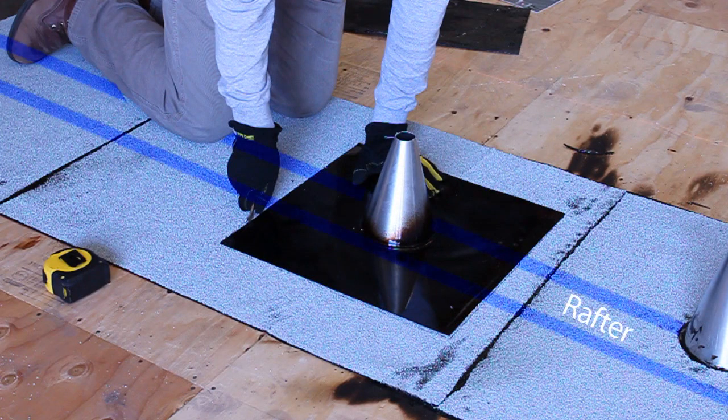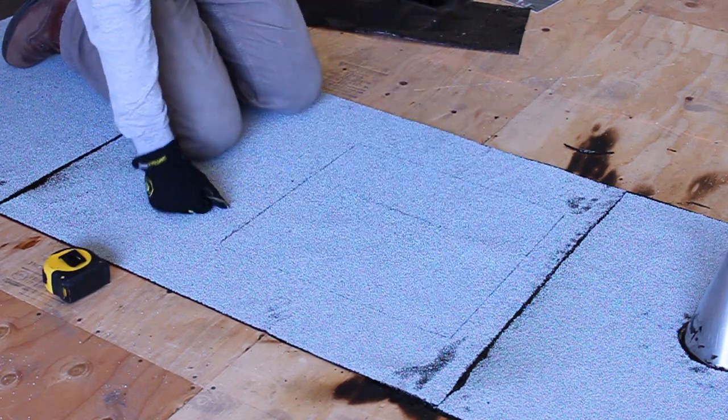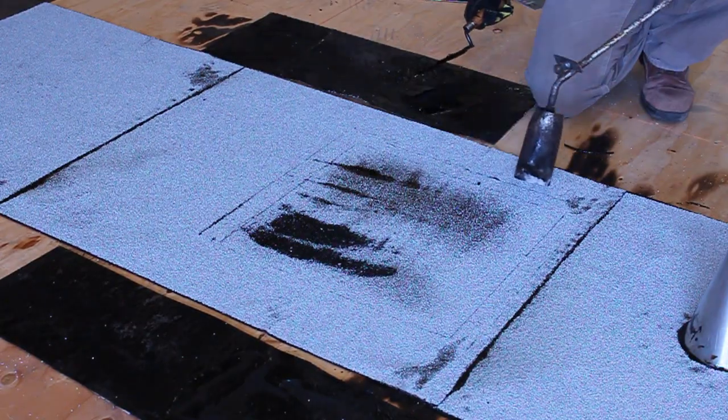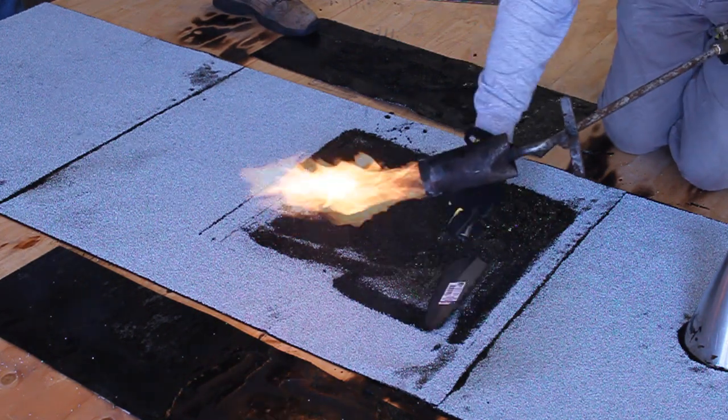First, place the flashing where you plan to install the mount, which will be directly above the rafter. Then scribe an outline around the flashing. Heat the modified bitumen torch-down material where the mount and flashing are going to go, and apply tar all over the outlined area.